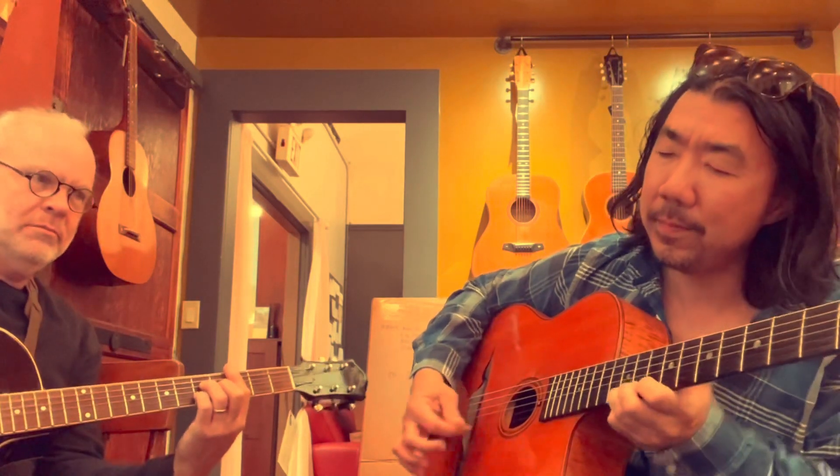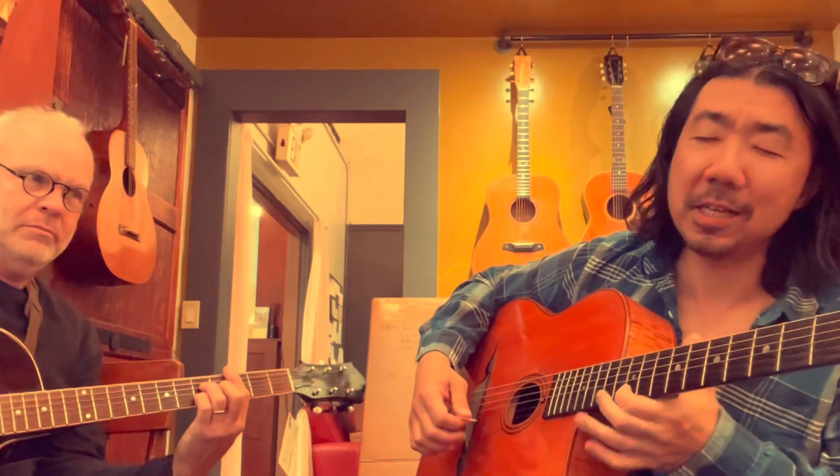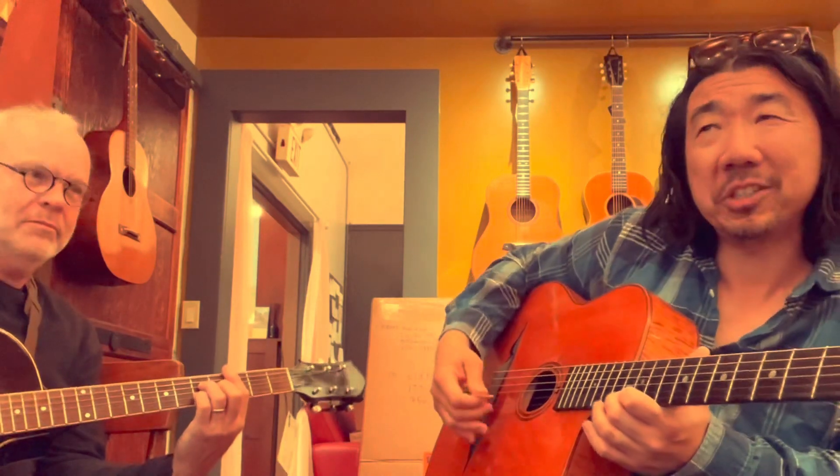I'm going to play the 3. The 4 — the sus 4. Is that a clam? It's a little bit of a tension note. It's the sus — it usually wants to go to the 3. I'm going to play the 5.